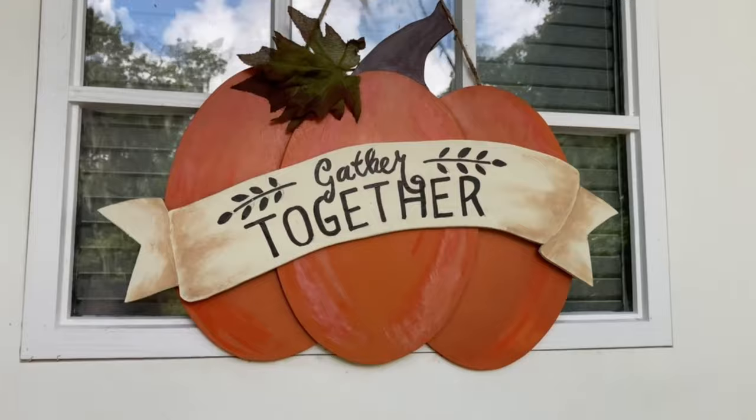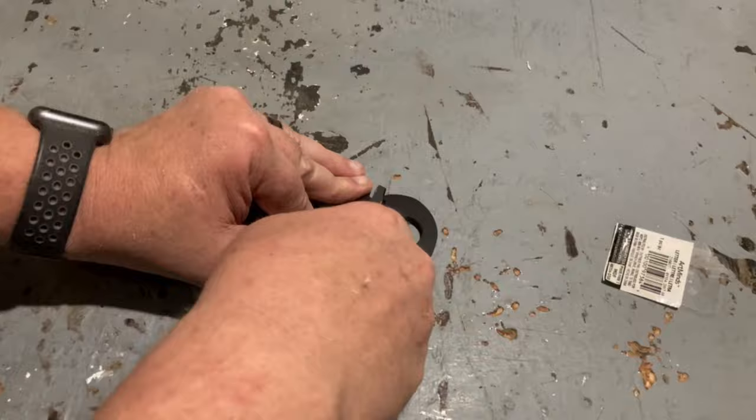For our second decor project we're going to be using all prefab pieces that we picked up at the local craft store. You can get these little pieces of wood for around 60 cents a piece. For the stem on these small pumpkins, I just bought some letter Q's from the local craft store. They're made out of a dense paper so they cut really easily with a box cutter.